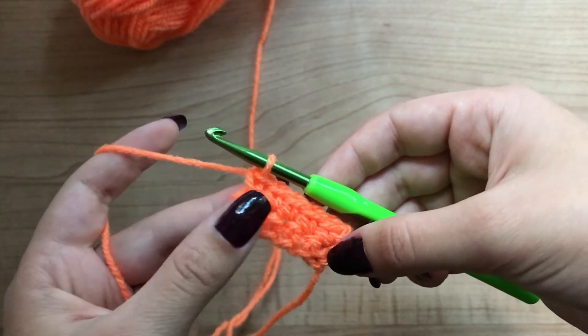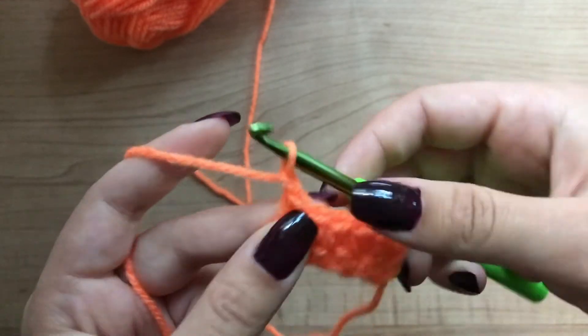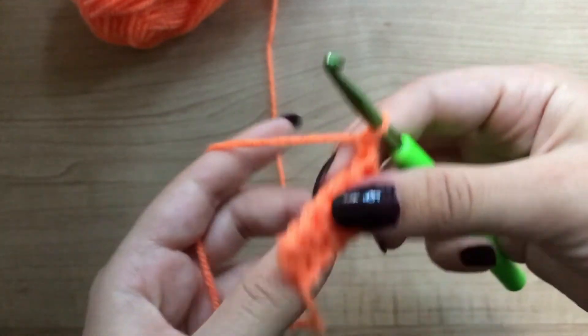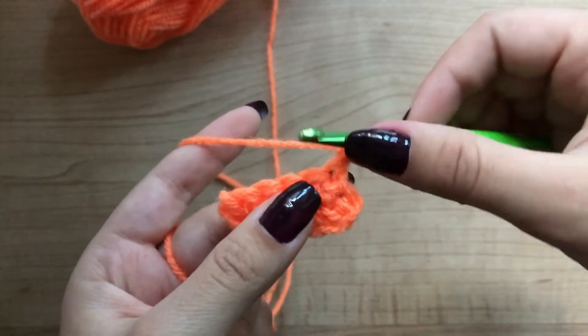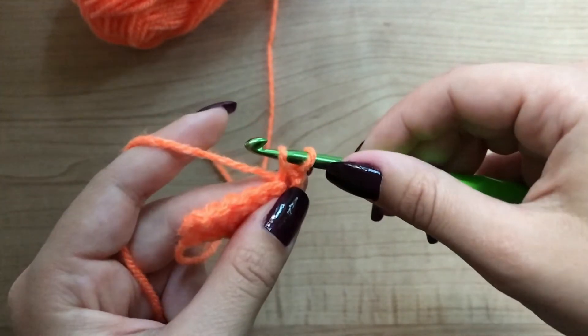Now your second row is done. If you want to go to your third row, chain one, turn your work, and begin working exactly the same way as you did in your second row.